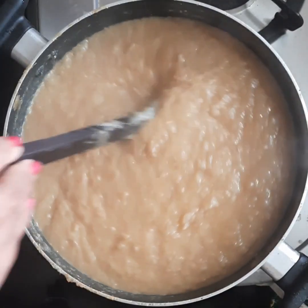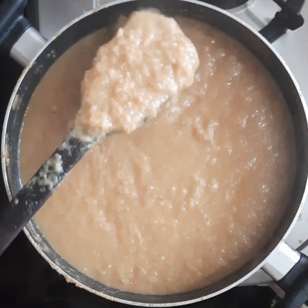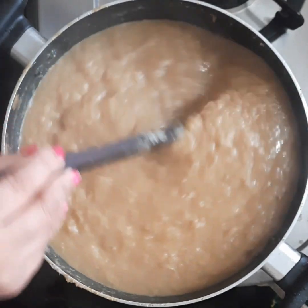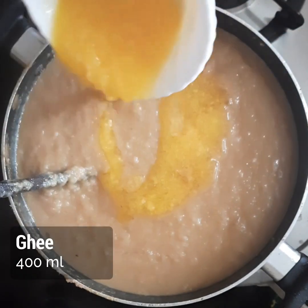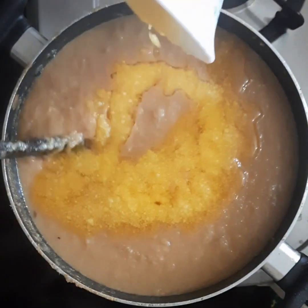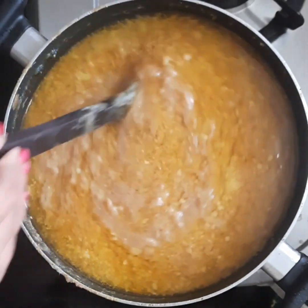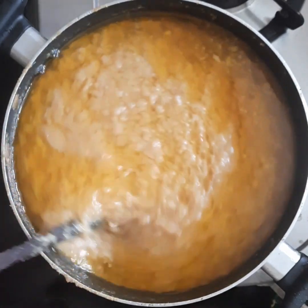After 3 hours of cooking you can see the colour has slightly changed and it has become thicker, and the quantity is also reduced. So now I will be adding 400 ml of ghee. I will continue the process of cooking until the colour changes to dark brown.